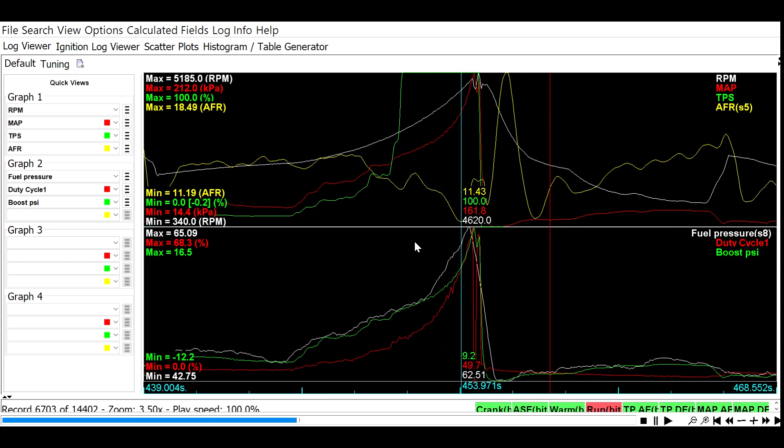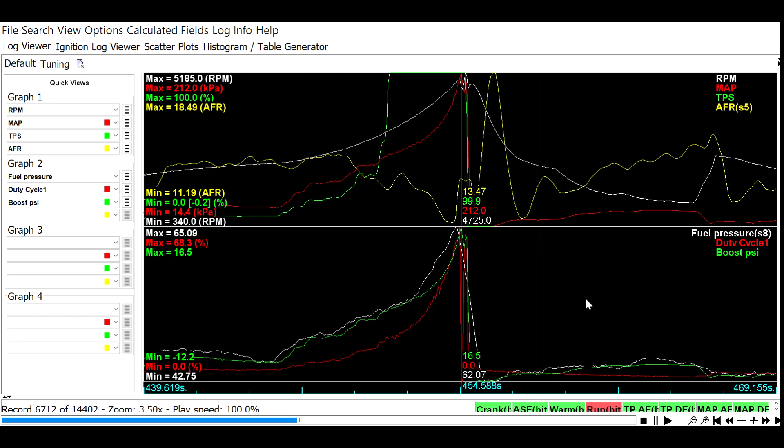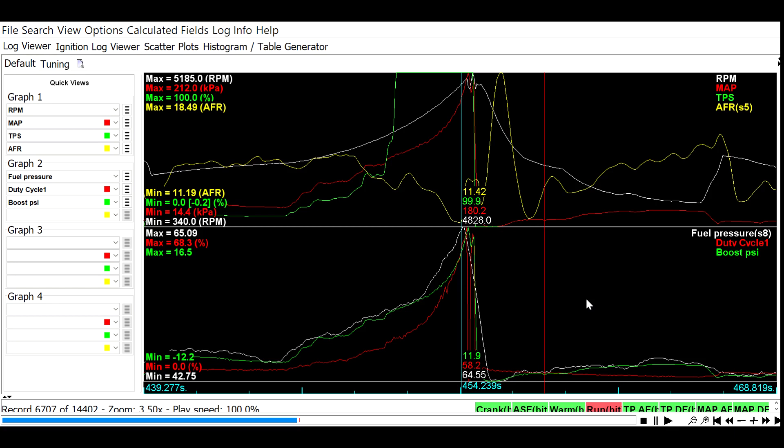Once we get to about 4,500 RPM she starts screaming and rockets up on boost. Green is boost pressure, white is fuel pressure, and red is injector duty cycle. She hit 210 KPA, which is where I had my boost cut set — she hadn't been getting that high before, so 210 was kind of a safety. Once I got into it with the new coils she climbed right to 210 and was ready to go to 20–25 pounds no problem. The boost cut kicked in and she cut out, but it was nice and smooth.